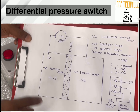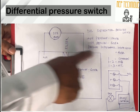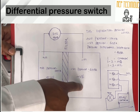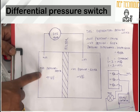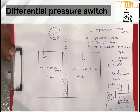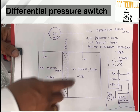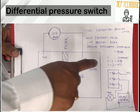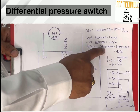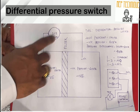I have drawn the controlling wiring of the DPS. This is a duct with a filter — positive side and negative side. Positive pressure is 100 Pascal and negative pressure is 60 Pascal. The pressure drops because of the filter. So the difference is 100 minus 60, which equals 40 Pascal. We will set this DPS to 40 Pascal.